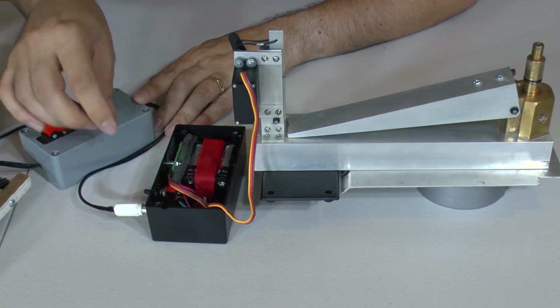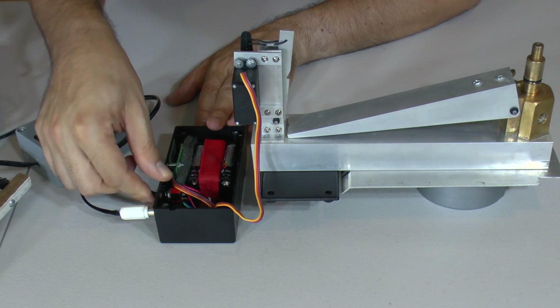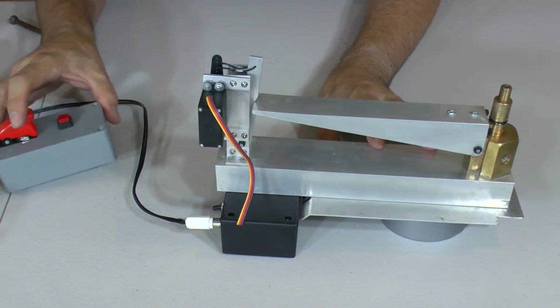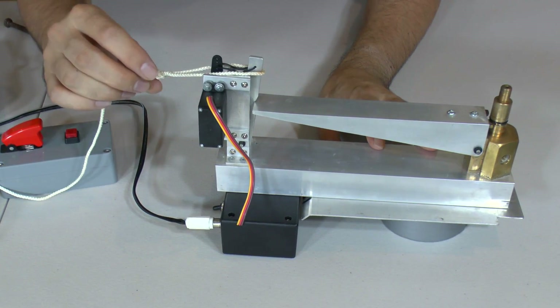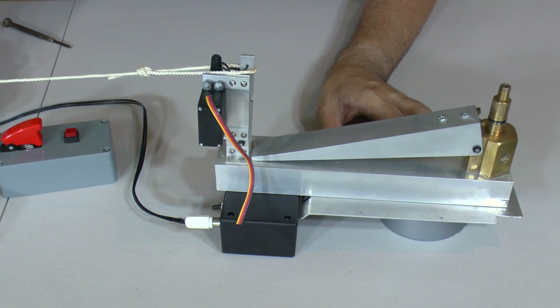That's it — then you just turn it off. If you want to reset the servo, turn it back on and it goes back to the default position. The launcher also has a mechanical backup, so if you turn up to the launch site and forgot your remote control, or there's a problem with the battery or the servo, you can still hook a piece of rope over the secondary lever and pull that to release the rocket.